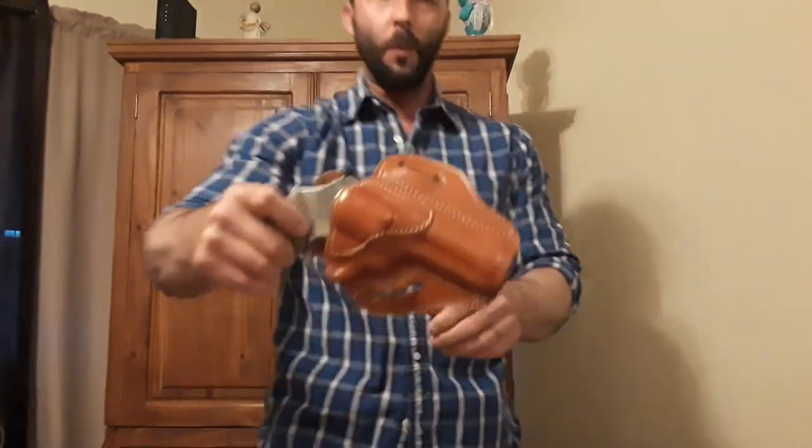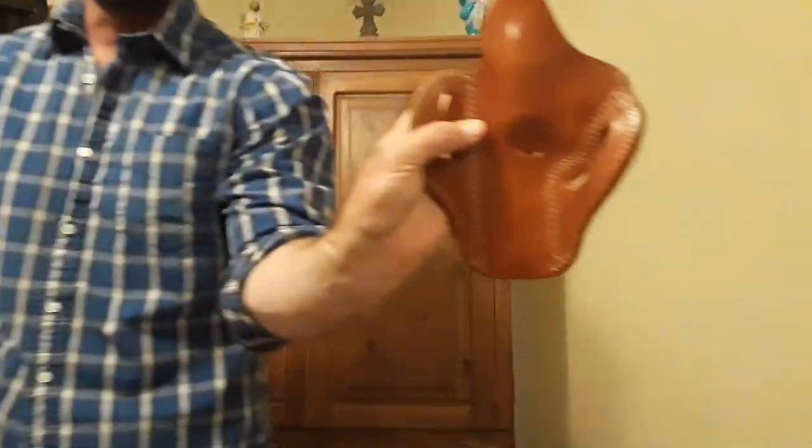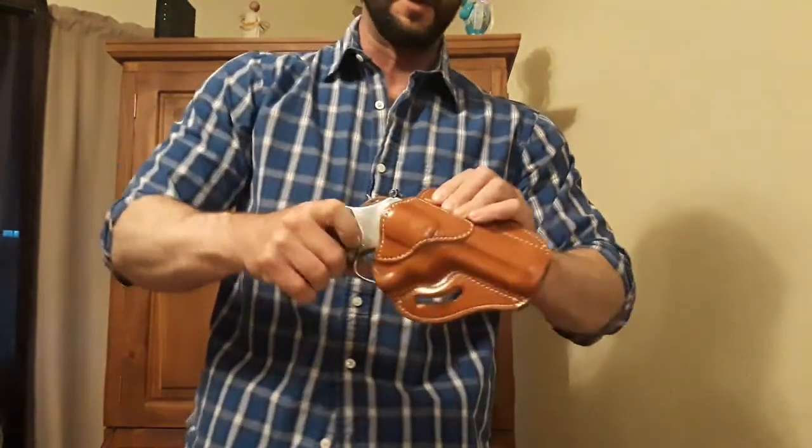I just wanted to do a quick video on the holster I decided to get for my Smith & Wesson 686 Plus. This is the holster that I got with it, and it's 1791 is the name of it. I just bought it just whenever I bought the gun — this is what they had available.